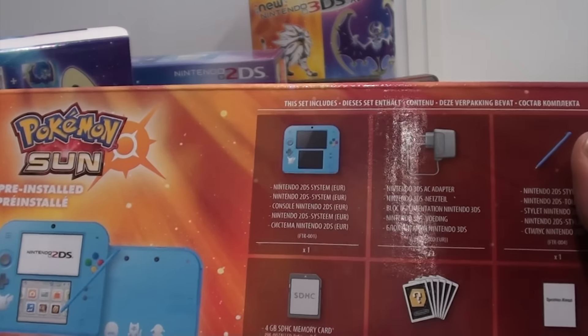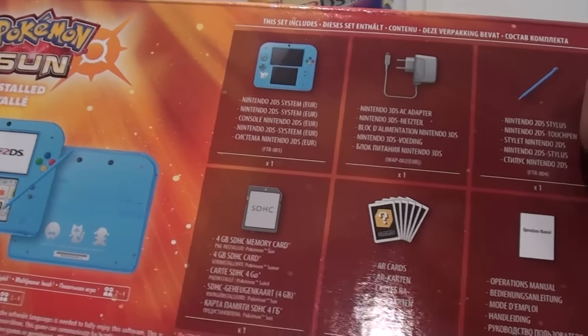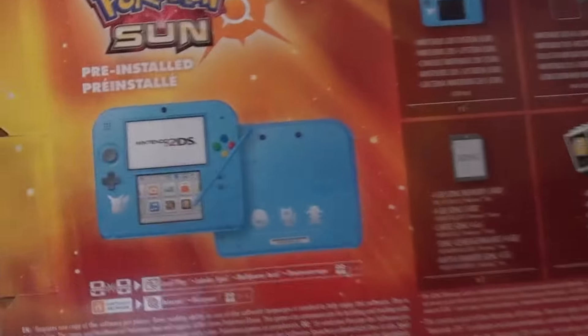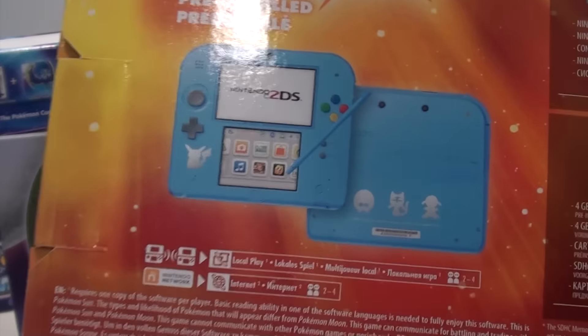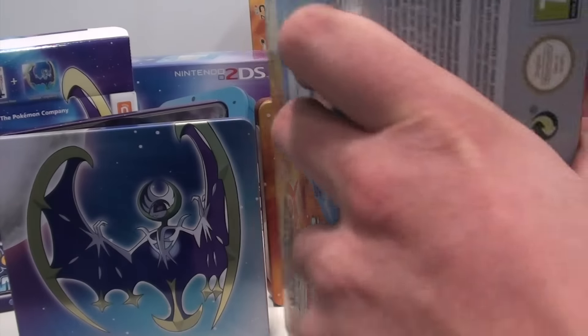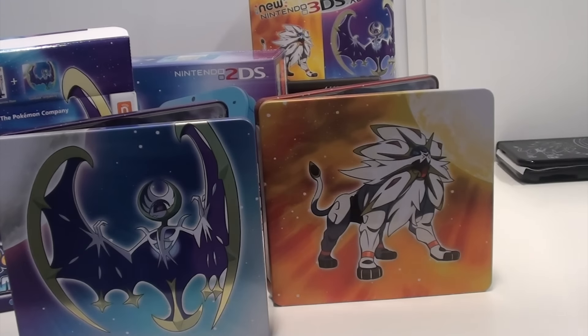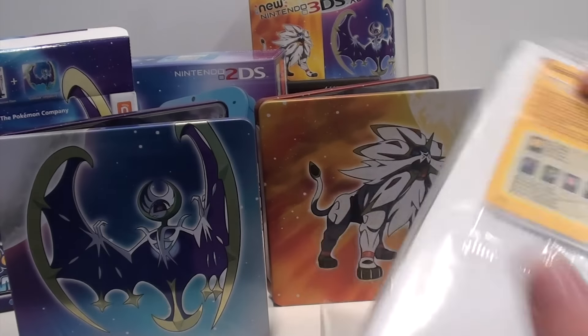You have the 3DS, the adapter, the stylus, 4GB memory card, the augmented reality cards, and a manual. There's also a glimpse on the console featuring Pikachu and the three new starters. Let's open it up carefully. So again, compartments — that's what Nintendo does best.